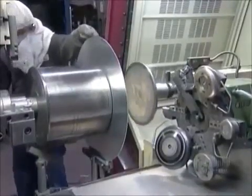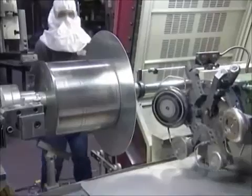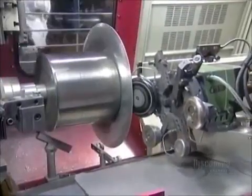They clamp it onto a lathe, centered against what's called the chuck — a metal mold shaped like the inside of the pot they're going to spin. The lathe spins at 2,000 revolutions per minute.